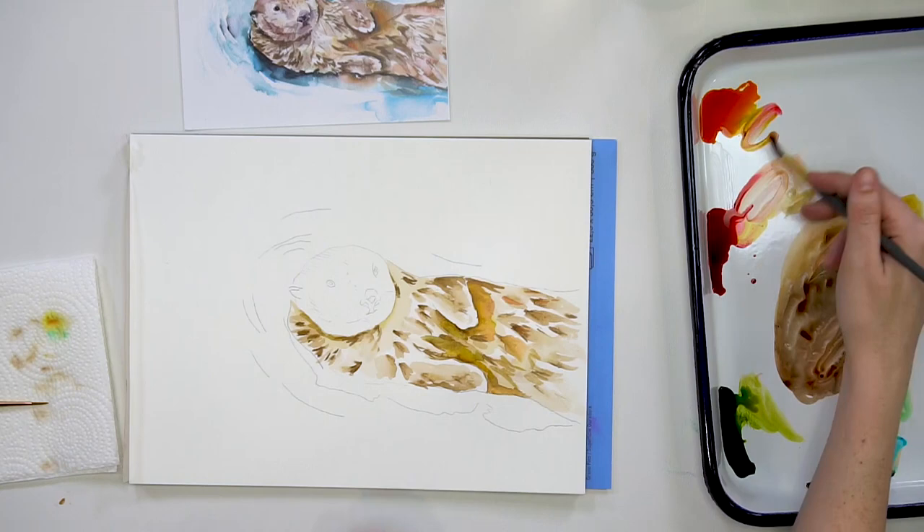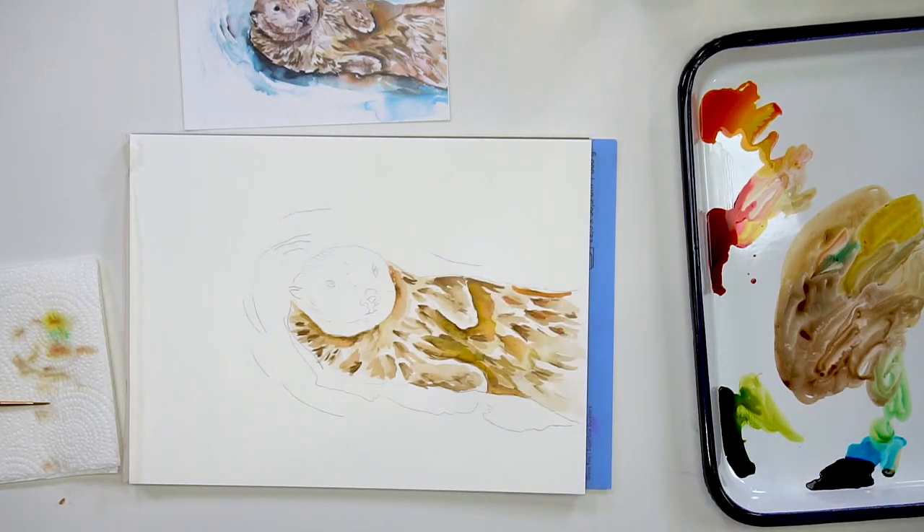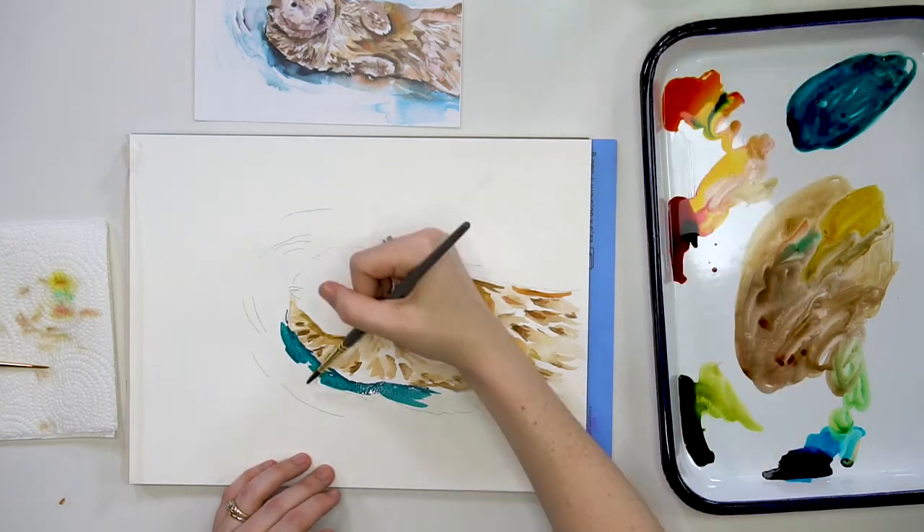I also like to drop in colors to my browns like yellows or reds just to add a little bit of vibrancy. Make sure you take some water and blend these browns out so they're not too chunky.